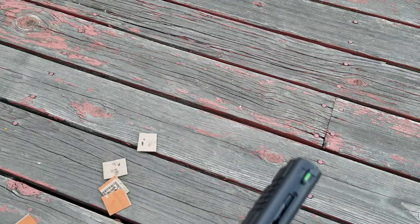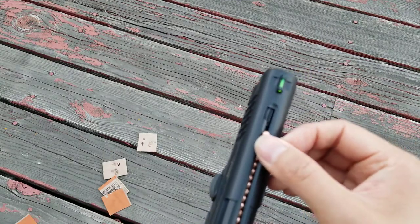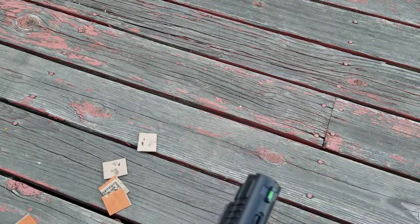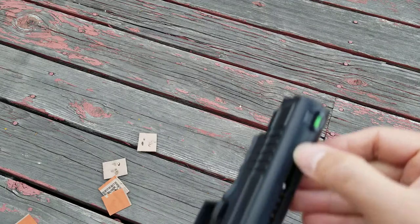That's the easiest way I found to load them up, because if you have to do it one by one that takes forever. So that's the quickest way to load it up, and hopefully that video helped. Thanks for watching, bye!